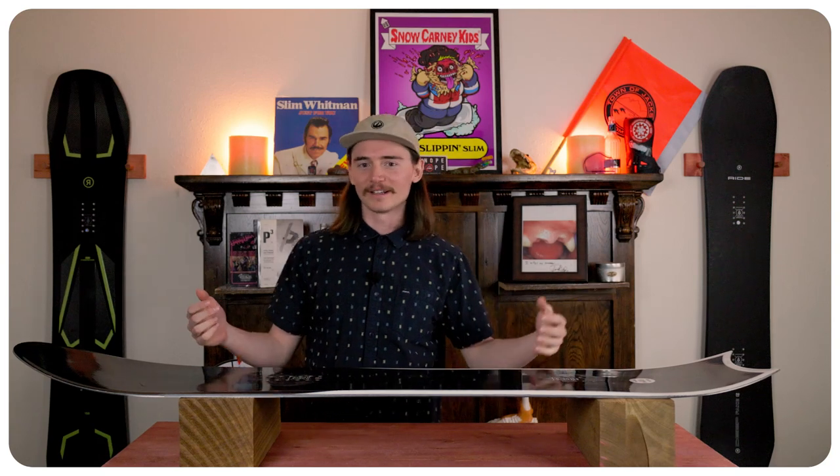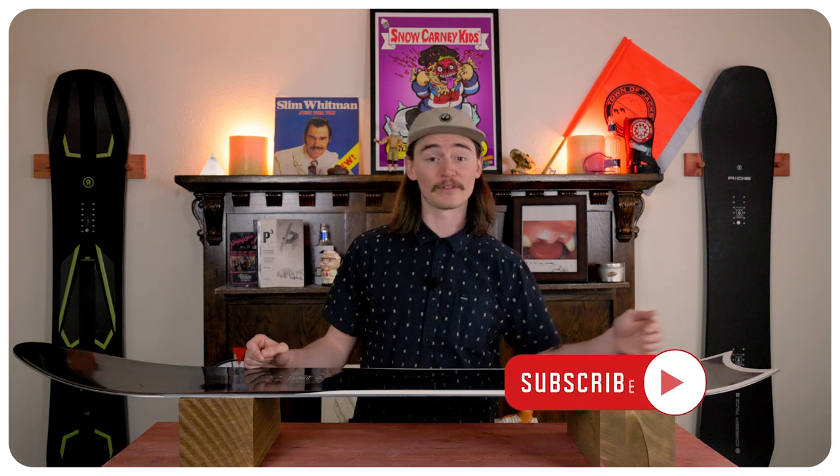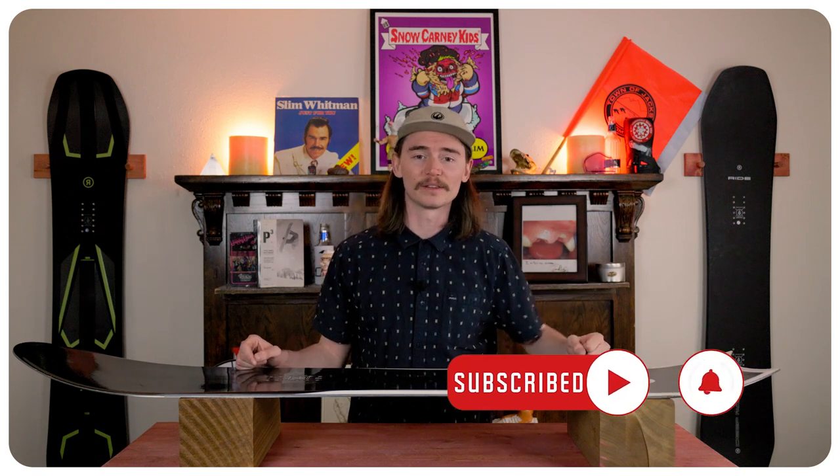When it comes to ollieing and popping this board, it does have that full camber pop and snap to it, so it does return the energy you put in. You do have a shorter tail, so you don't need to do that whole motion — you can just ollie it with your legs and you'll be just fine.